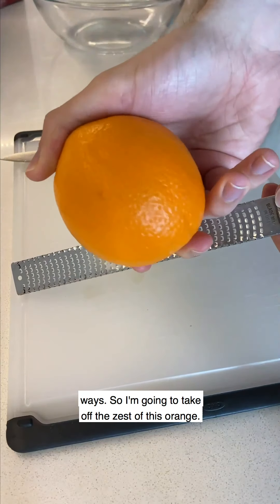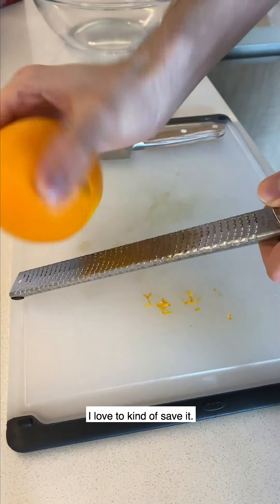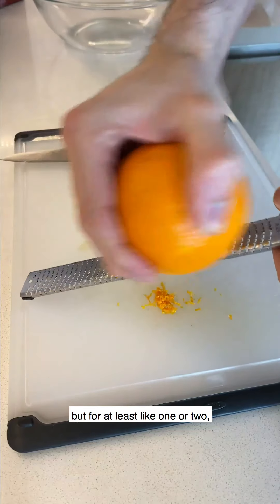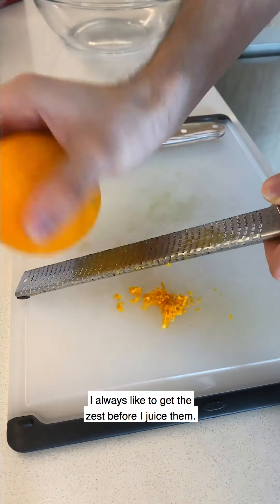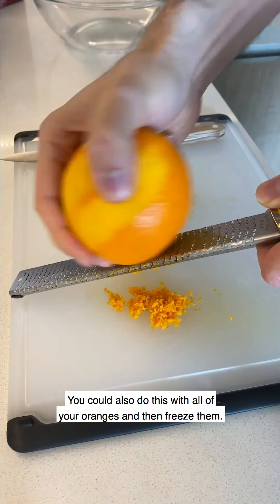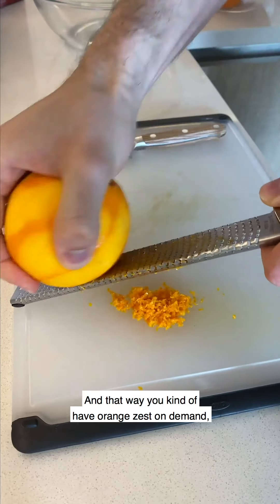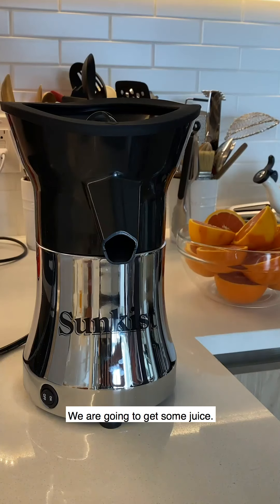I'm going to take off the zest of this orange. I don't need a ton for the amount of juice I'm going to get, but for at least one or two I always like to get the zest before I juice them. You could also do this with all of your oranges and then freeze them — that way you have orange zest on demand, which is great for stirring into cake batters.